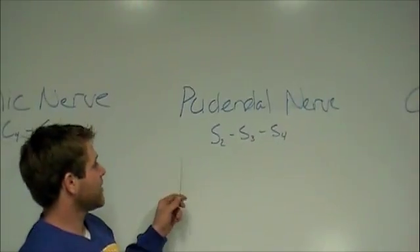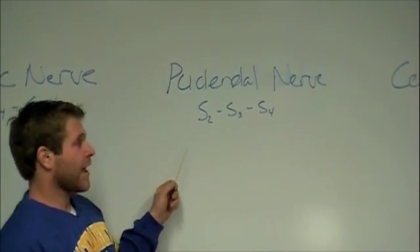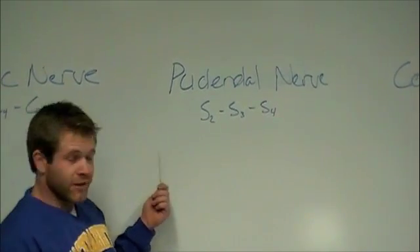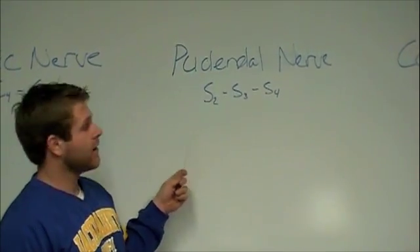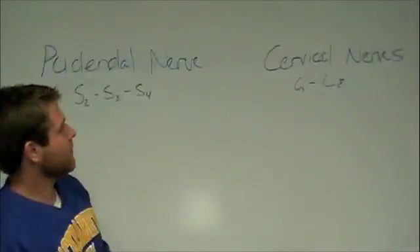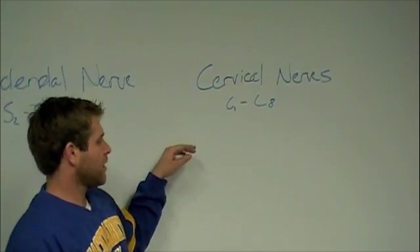The next nerve is called the pudendal nerve. If you want to remember it: S2, 3, 4 keep your pudendal off the floor — another rhyme, a nice easy way to remember it. So just remember S2, 3, 4 keep your pudendal off the floor.